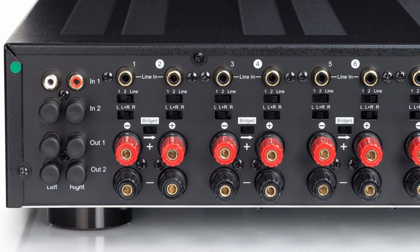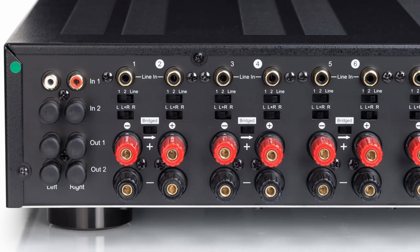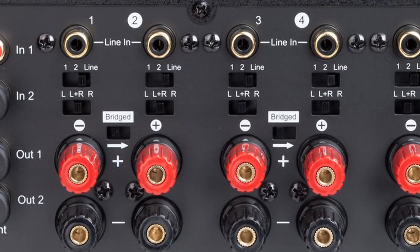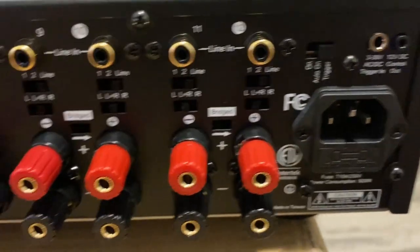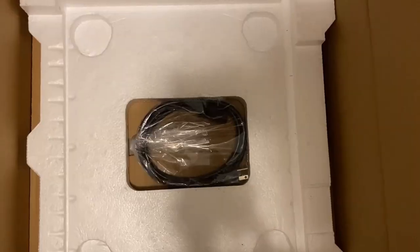You'll notice channels 1 through 12 are numbered here — the even channels are in white circles and the odd channels are uncircled — then just binding posts. This amp has a bridged mode with left, left-and-right, and right options, plus one, two, or line configurations. And over here there's the power switch: on, auto on, or only come on when triggered. There's a power cord in the bottom of the box — that's all that's in there. Streamlined packaging.